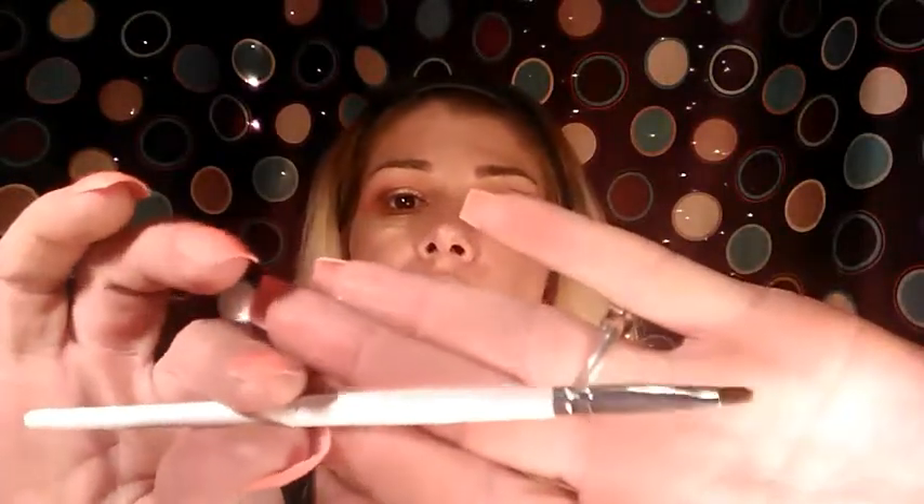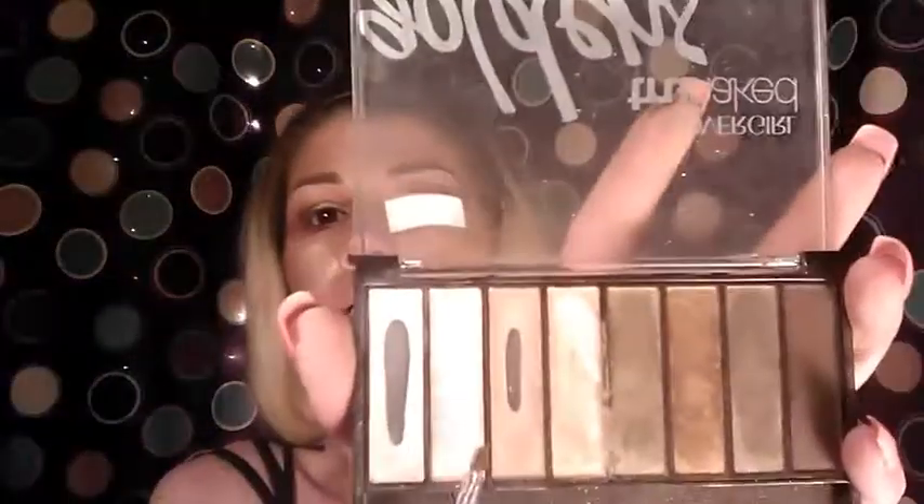Now for the inner corner I'm going to use the Elf small concealer brush and take the lightest shimmer color in the Goldens palette. Tap it off — this is definitely one of the highest-pigmented palettes I've got. This is going to go on our inner corner as a highlight. You want to make sure this is either the lightest or the same color as the lightest on your lid or brow bone. I don't like to put shimmer on my brow bone, but I do love shimmer on the inner corner. Today we're going shimmer since we're doing a bronzy look.